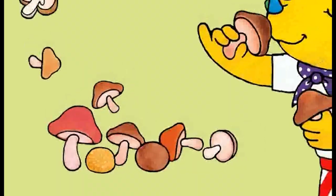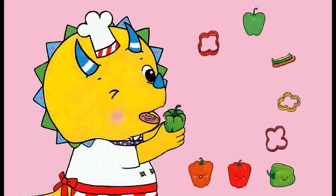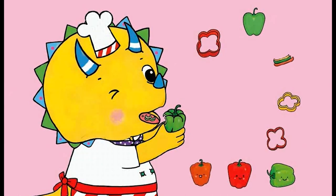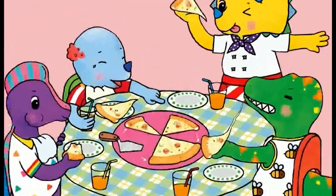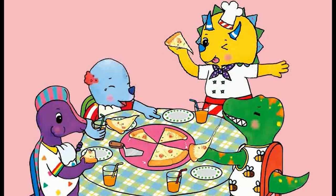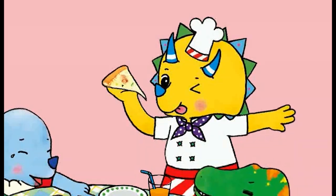First, put on some chewy mushroom. Second, put on some crunchy bell peppers. And don't forget to put some tomatoes. Then, bake it in the oven and let's wait. It's ready! Yay!